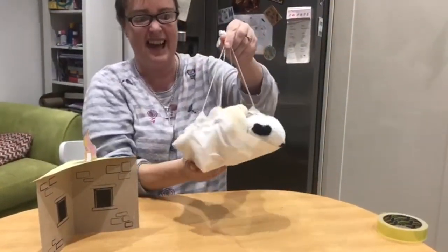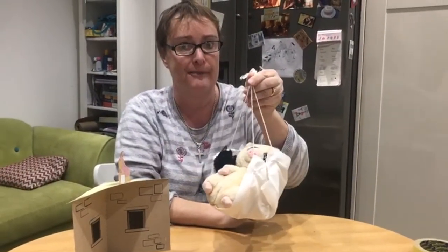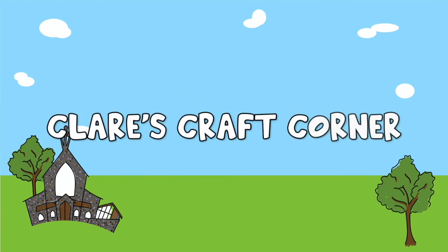How fun is that? I hope you were listening really carefully so you could remember how the story goes. Claire's Craft Corner, for me and you. Claire's Craft Corner, let's make something new.